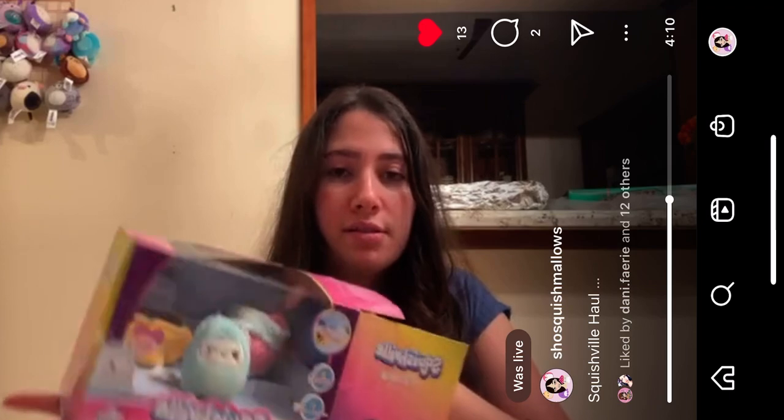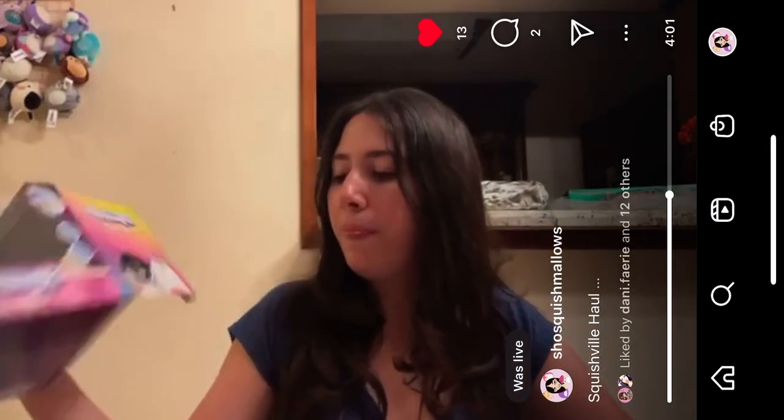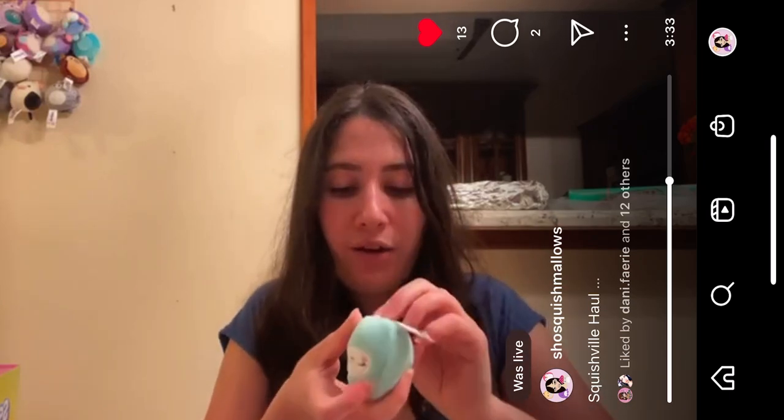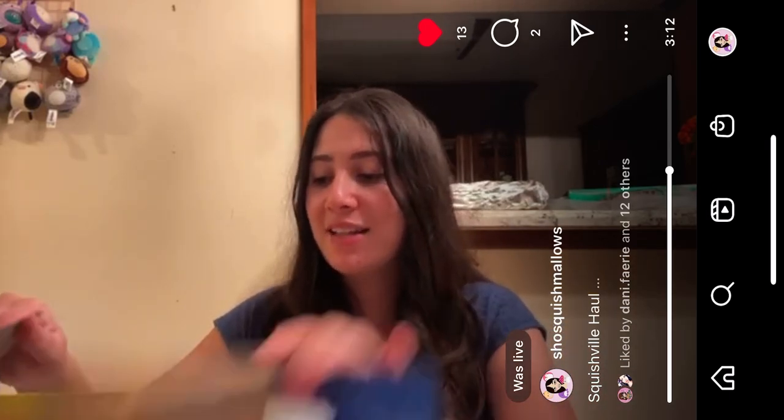This one is from Walgreens — it's called Snow Day. There's the back with the collections. I'm going to open Yali because Yali's been a desire of mine for my Squishville collection. I have a Raya, so Yali is just going to go so well with Raya. This is like her background — it's like hot cocoa and a snow outfit, so that's why I guess her set was called Snow Day.